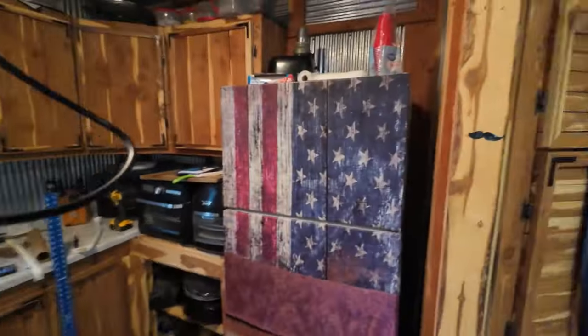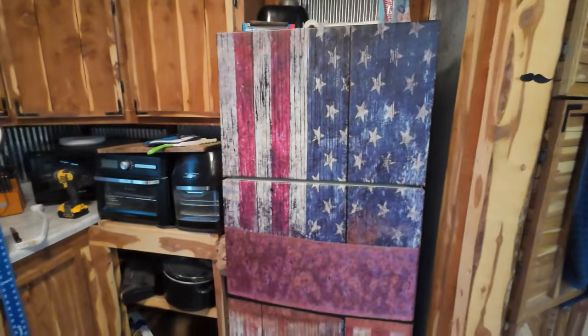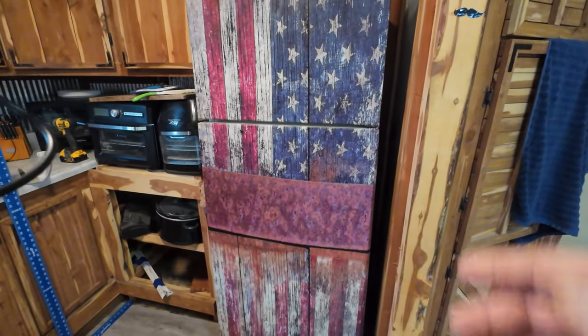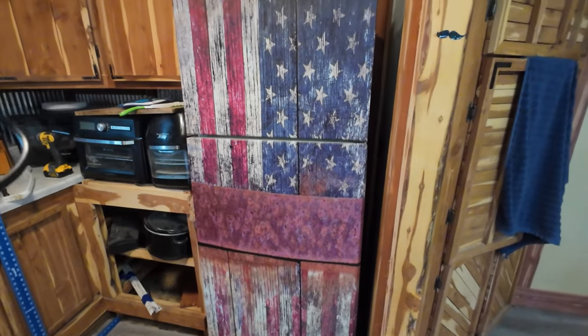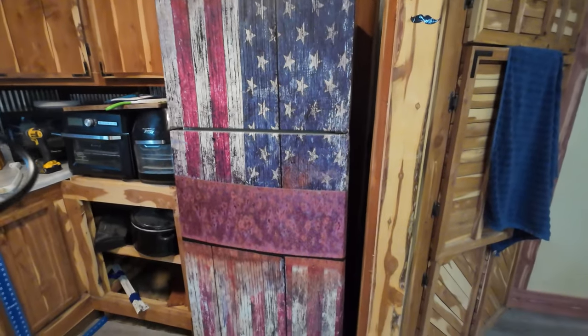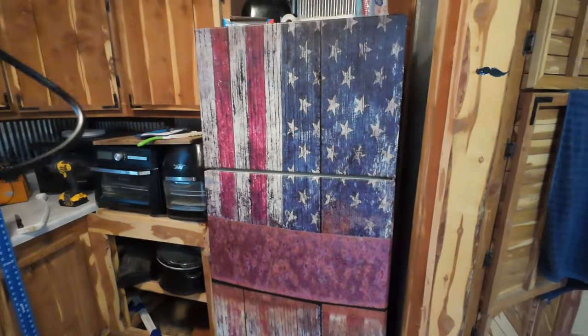Guys, if you enjoyed the video, hit the like, subscribe, whatever you want to do — I never pressure people to subscribe. I thought you guys would enjoy this. I know there's a lot of people that don't want to buy new appliances because they're terrible, and here's just an idea. I didn't even know it was a thing until I got on Amazon and typed in 'refrigerator wraps' — there are many many different kinds. I will put a link to this one. I purchased this on my own; I'm not doing this as a review. Very cool, very cool — thanks for watching, happy trails.